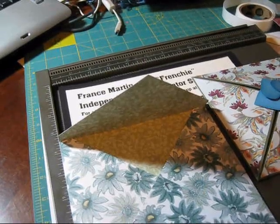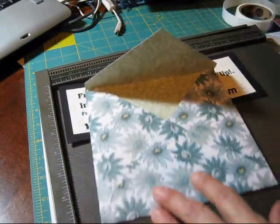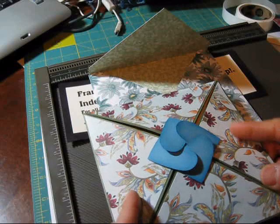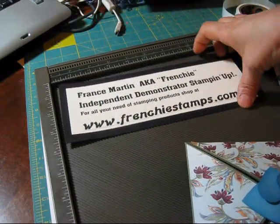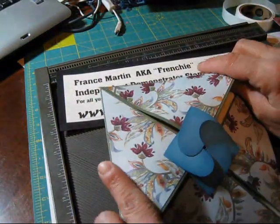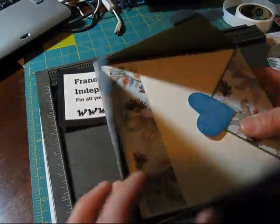Good afternoon my friends, welcome to Frenchie's video. Last Friday I left you with this card, how to make this card. If you didn't see it, you can check my blog at FrenchieStamps.com and you will see how to make this lovely card. And now today I'm going to show you how to make the envelope for it.